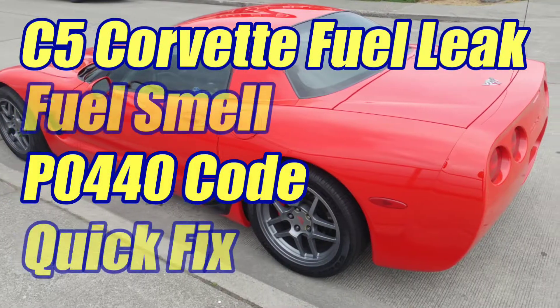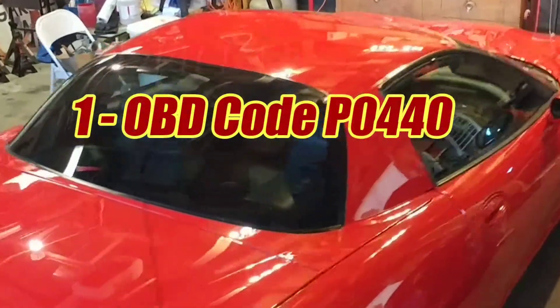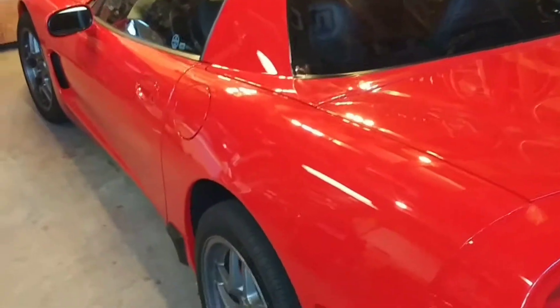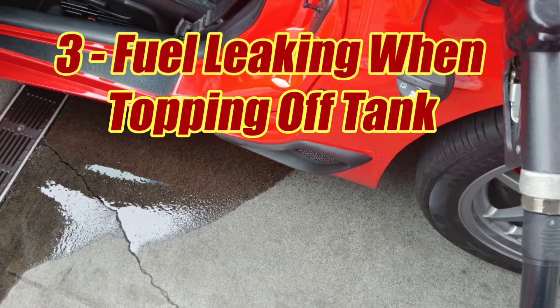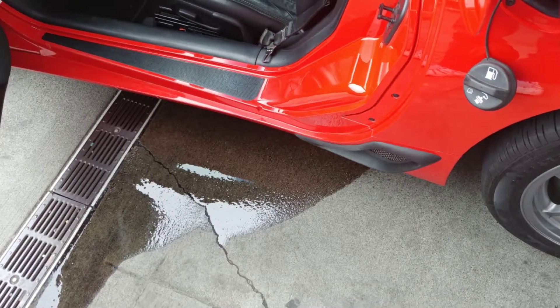Today, I'm going to show you a quick fix for the dreaded C5 Corvette fuel leak. You might have an engine code P0440, which is an EVAP leak. You might have a raw fuel smell. Or, if you're unlucky, you might be dumping fuel all over the ground when you try to top off your tank. These are all symptoms of the same problem.